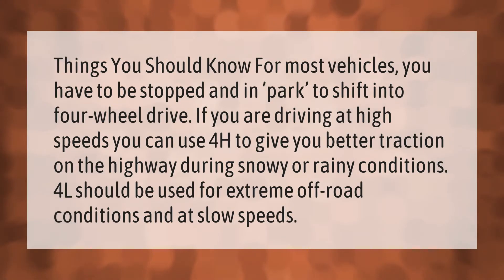For most vehicles, you have to be stopped and in park to shift into four-wheel drive. If you are driving at high speeds, you can use 4H to give you better traction on the highway during snowy or rainy conditions. 4L should be used for extreme off-road conditions and at slow speeds.